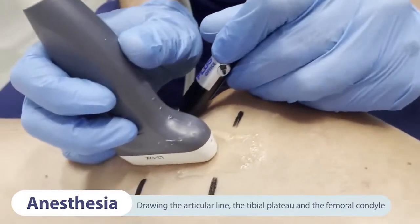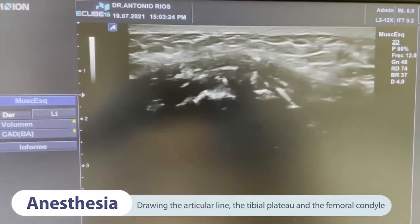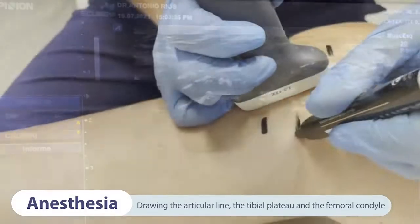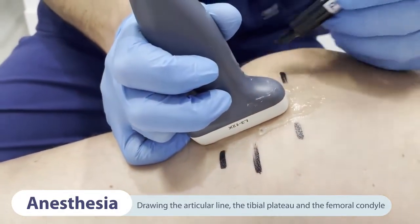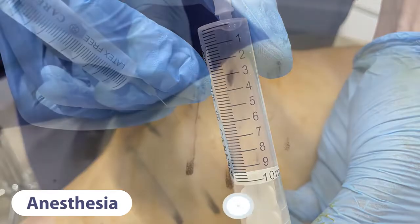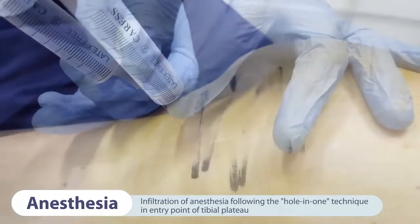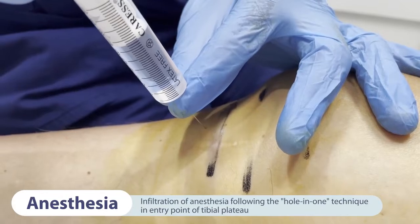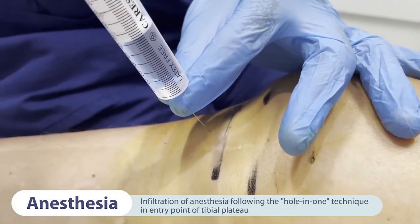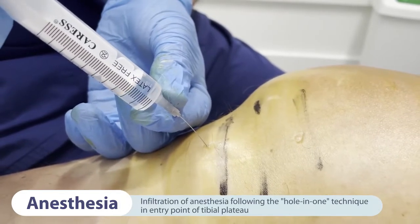Anesthesia is performed according to the Wallent technique. The injection procedure is known as hole-in-one anesthesia. We start with the tibial plateau by placing the needle on the skin landmark drawn as insertion point and inject the first 2-3 millilitres under the skin very slowly. Then we reinsert the needle through tissue already anesthetized and administer 3-4 millilitres of the solution in a star manner, by angling the needle appropriately and moving it very little.